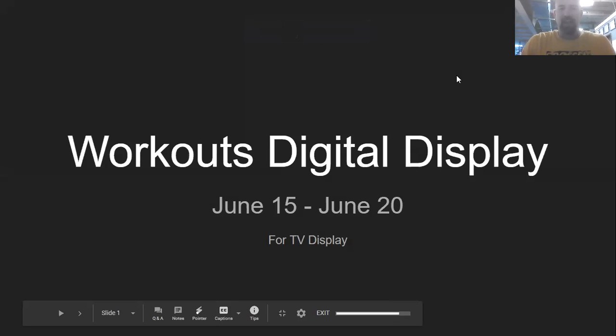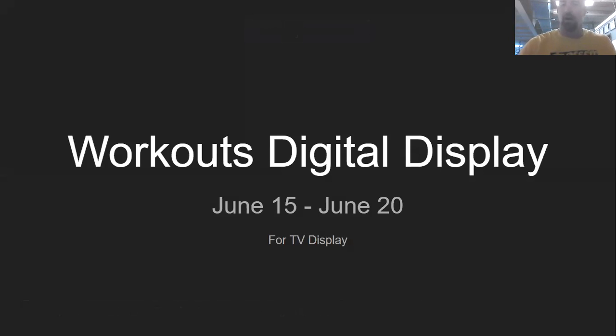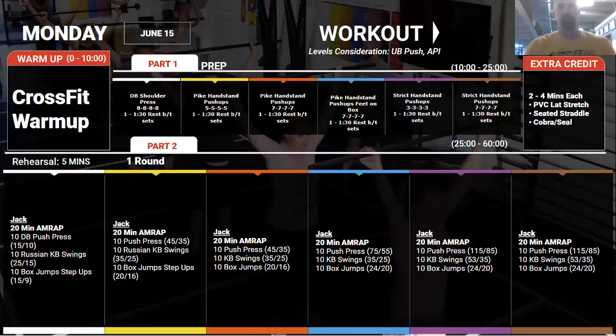Hey guys, it's Coach Steve with this week's preview of the upcoming workouts. Starting off on Monday, we're going into some strict handstand push-up work — this is strength or skill, whichever you need to work on. The goal is to do a set that will tax you without causing you to lose good form, take a long enough break to get back to doing a really good set. We'll go about four rounds of that.